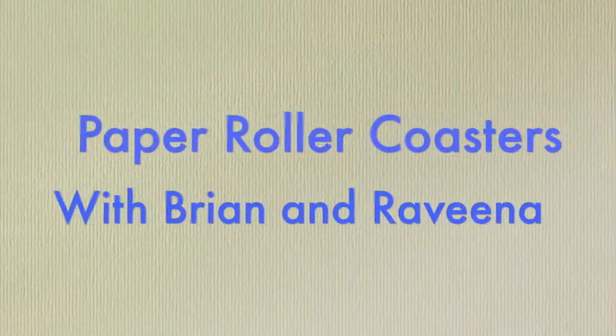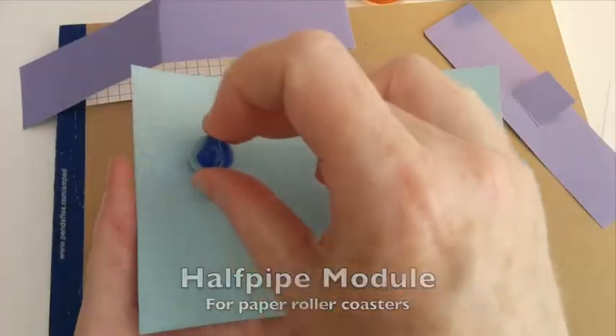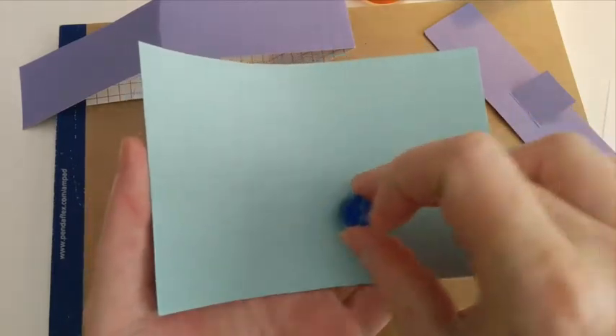Brian is in the STEM studio today to build a half pipe module. A good half pipe is unpredictable, but still reliable.